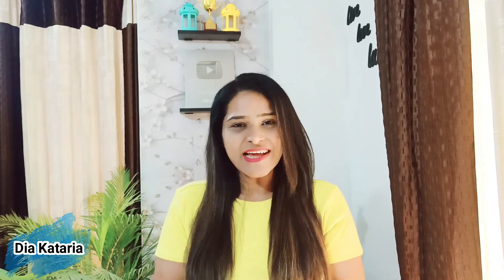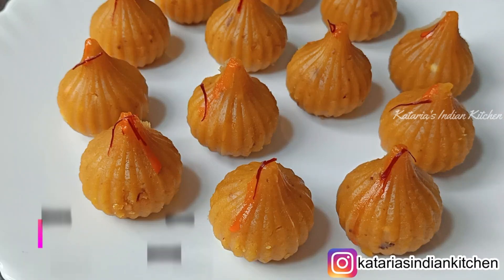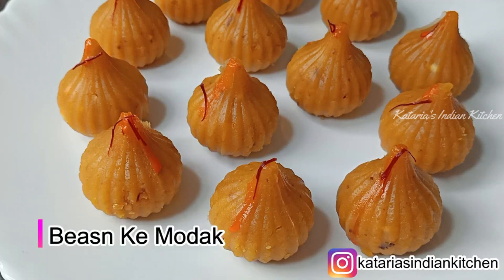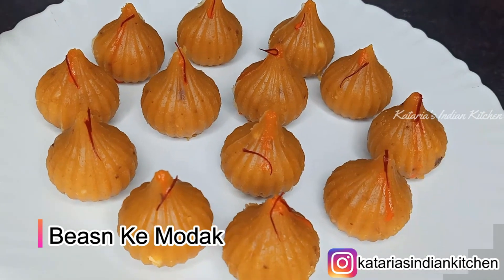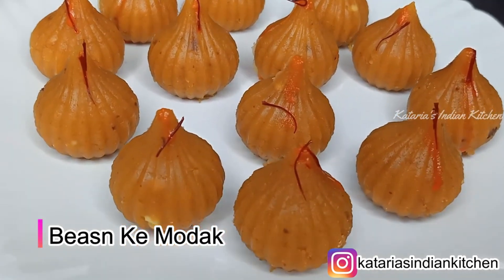Let's start making this delicious recipe today. You don't need much to make this recipe, and you can make it in just 10-15 minutes.